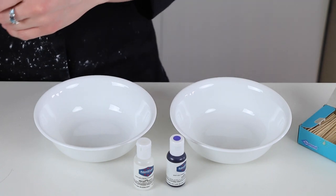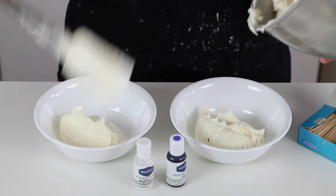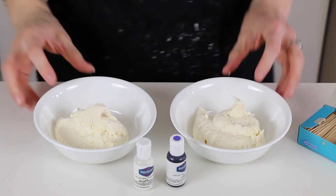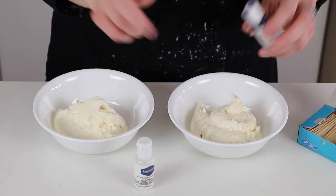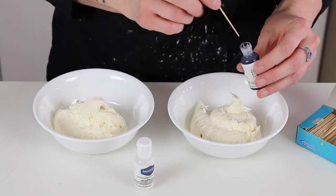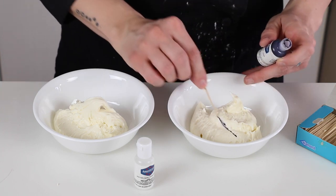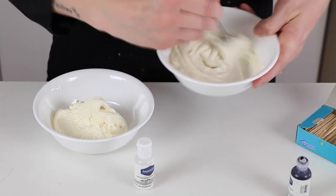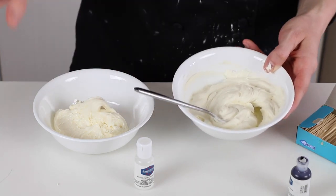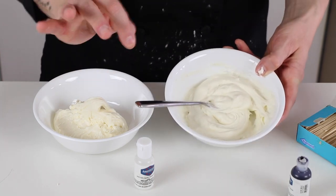I'm going to put a bit of the frosting into each bowl — one I'll make whiter with the purple and white, and the other I'll just leave natural, so it's easier to compare. I'm going to add the tiniest bit of purple using a toothpick — just dipping it in, wiping it off, and brushing it in like that. If you add too much, it'll start turning a little bit gray-purple, so you want to avoid that. You just want to put enough to cut the yellow color.